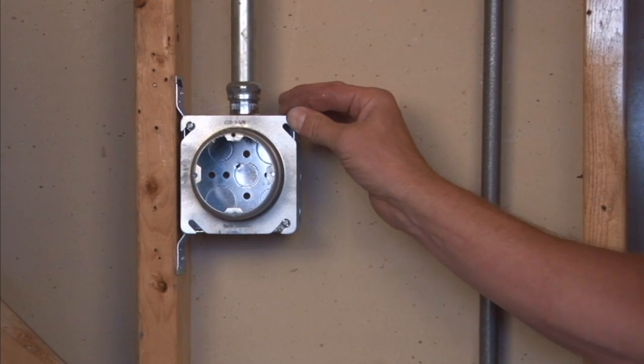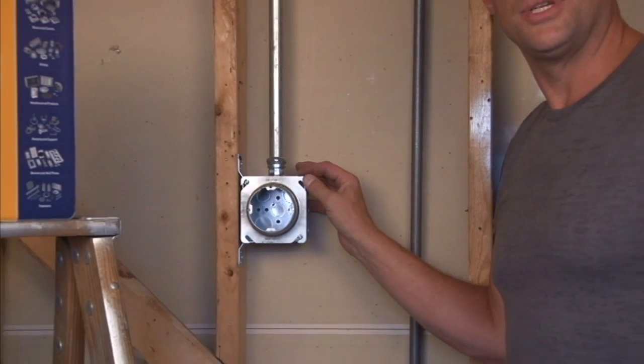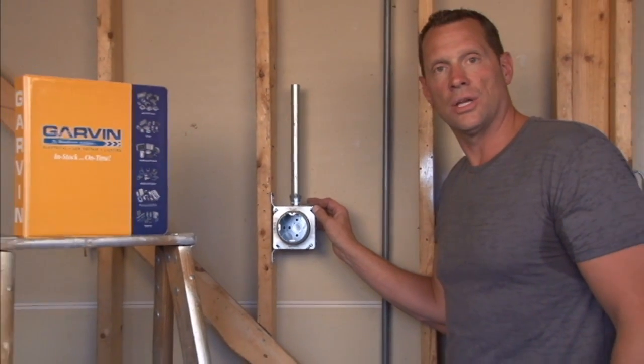It features four 8-32 mounting tabs for any sign, sconce light, or other particular unit you may be installing on a job site.